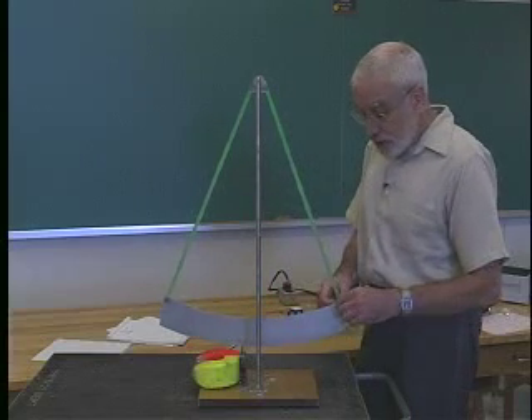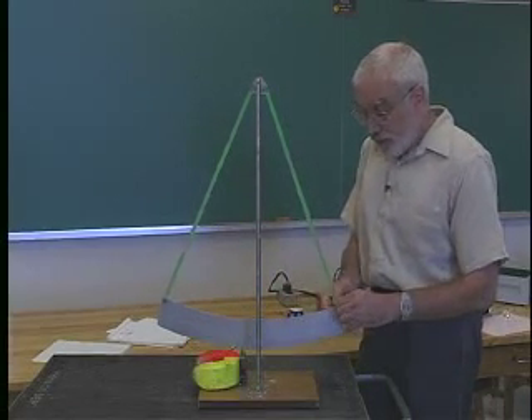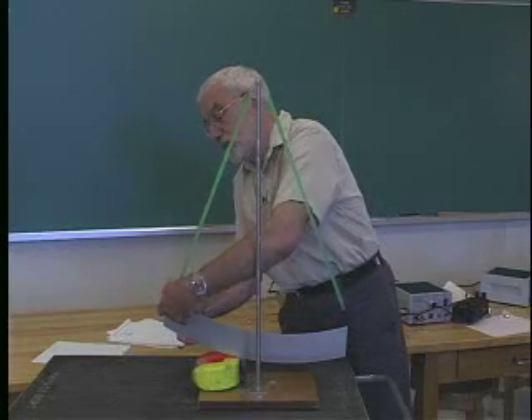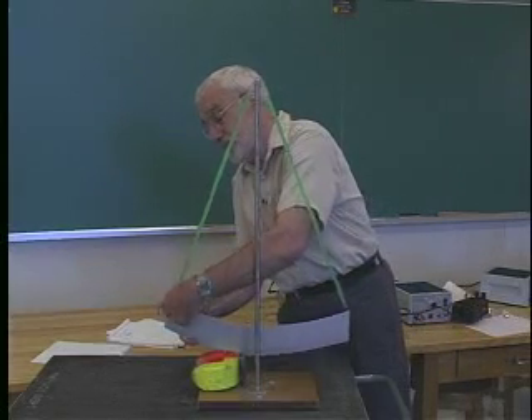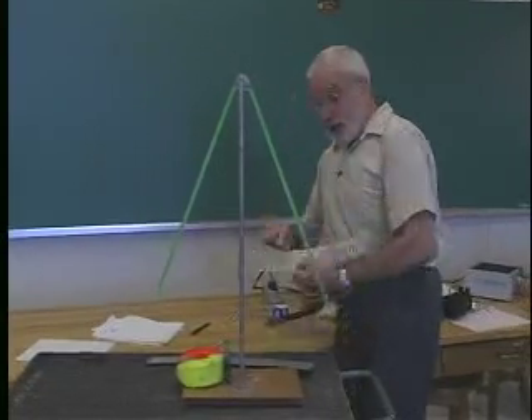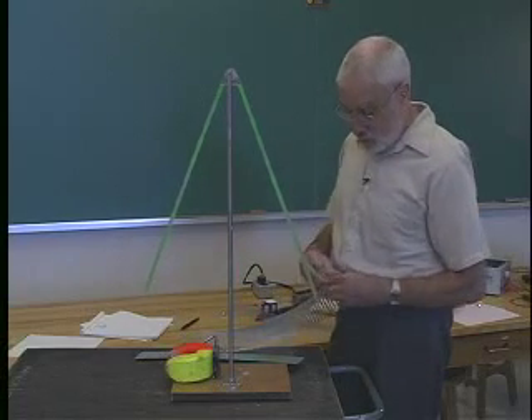To convince you this is real, let's look at two variations on this experiment. I'll take out the solid piece of aluminum, and put in this piece that has a comb structure on it.